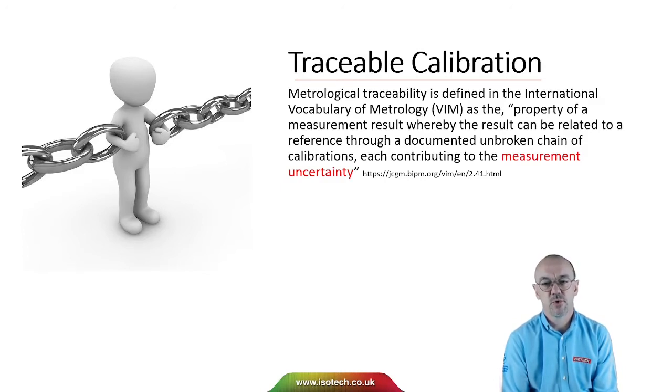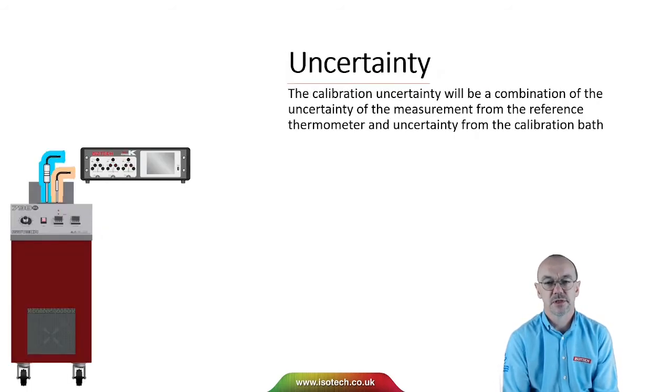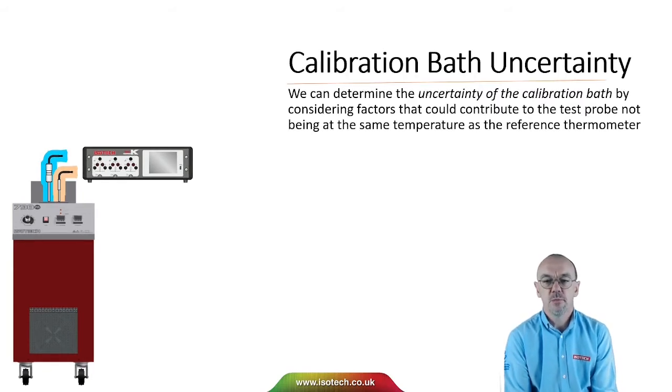In our traceable calibration, we're comparing the test thermometer to the reference thermometer, and we need to consider the measurement uncertainty. The uncertainty of the calibration will be a combination of the uncertainty of the measurement from the reference thermometer and the uncertainty arising from the calibration bath. We can determine the uncertainty of the calibration bath by considering factors that could contribute to the test probe not being at the same temperature as the reference thermometer.